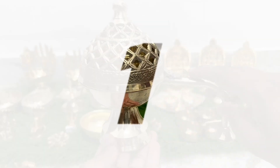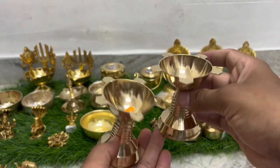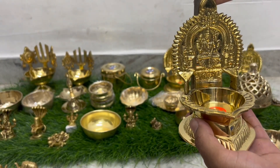Hello everyone, welcome back to Spiritual Pooja Samagiri. We are showing our products here. Completely Kamakshi, 3 sizes available, and star Dhoobdhan, and Antique Finishing. And Shivalingam.